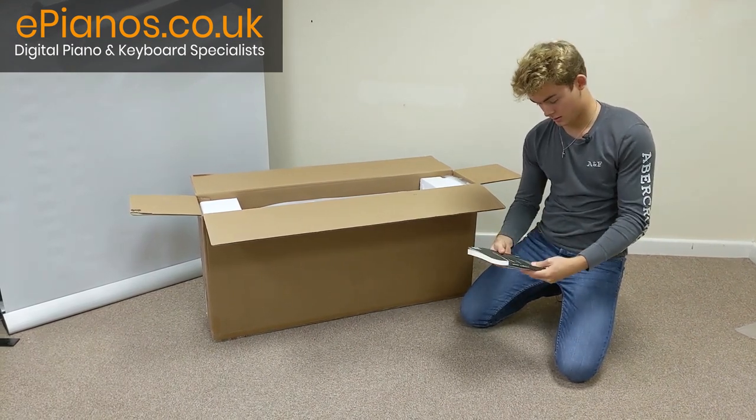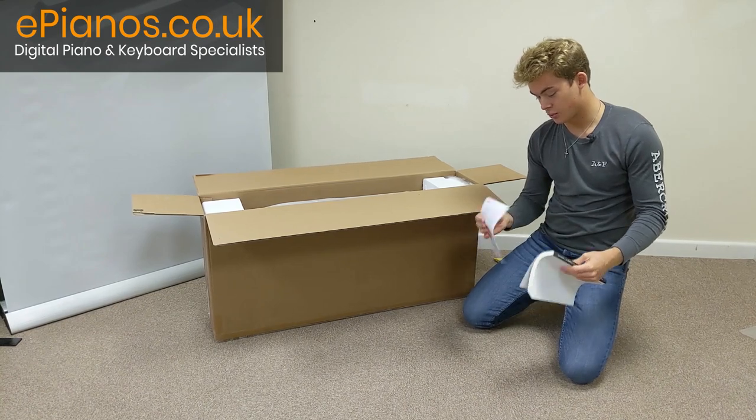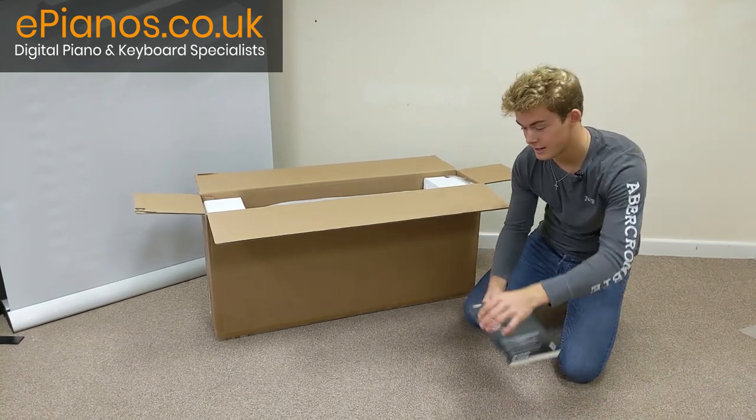Here we have the owner's manual and some more information on the keyboard here. I'll just lay this out next to it there.